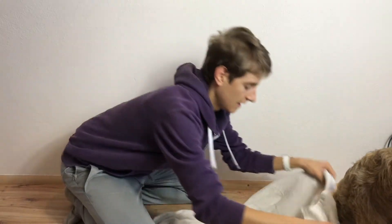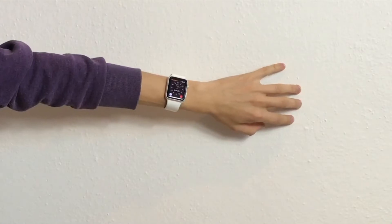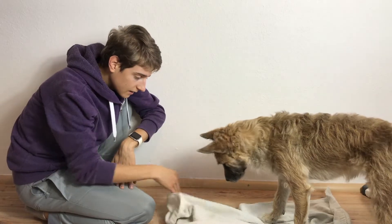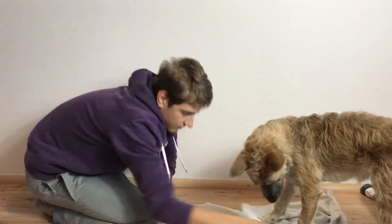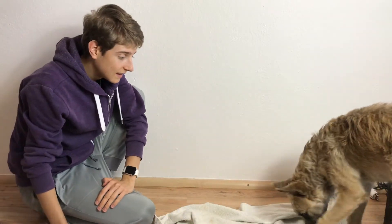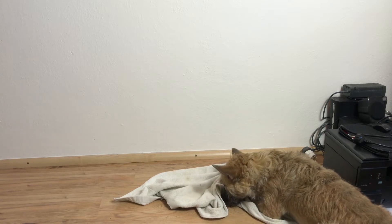Hide a treat under the towel. Show the dog a treat, and while the dog is watching, put a treat on the floor and lay the towel over it. Start a stopwatch and see how long the dog takes to reach the treat. 30 seconds or less: 3 points. 30 seconds to 60 seconds: 2 points. Tries but fails within 60 seconds: 1 point. Doesn't try: 0 points.